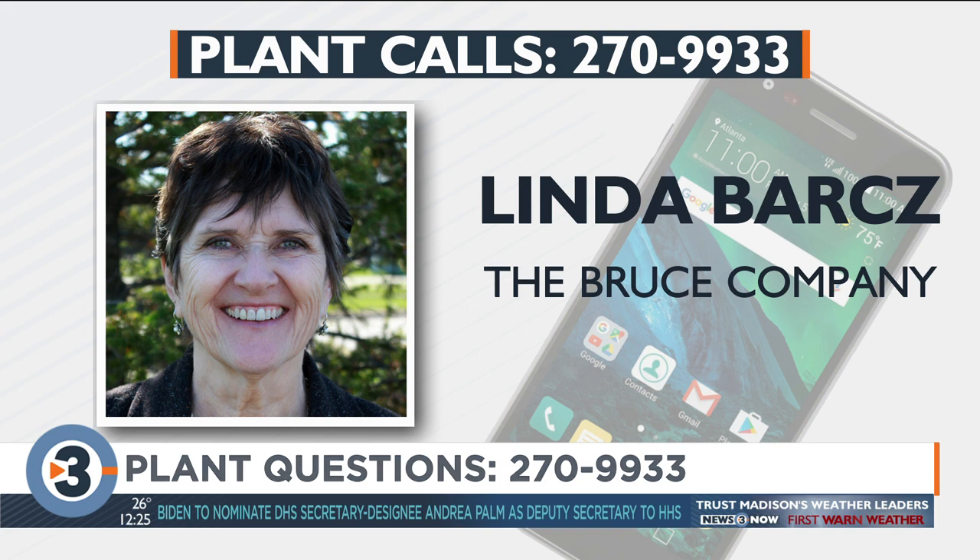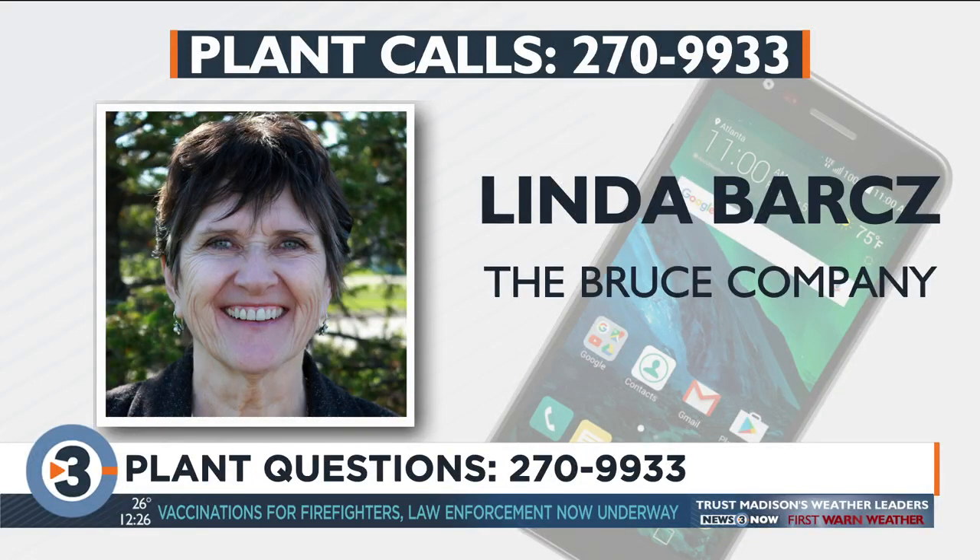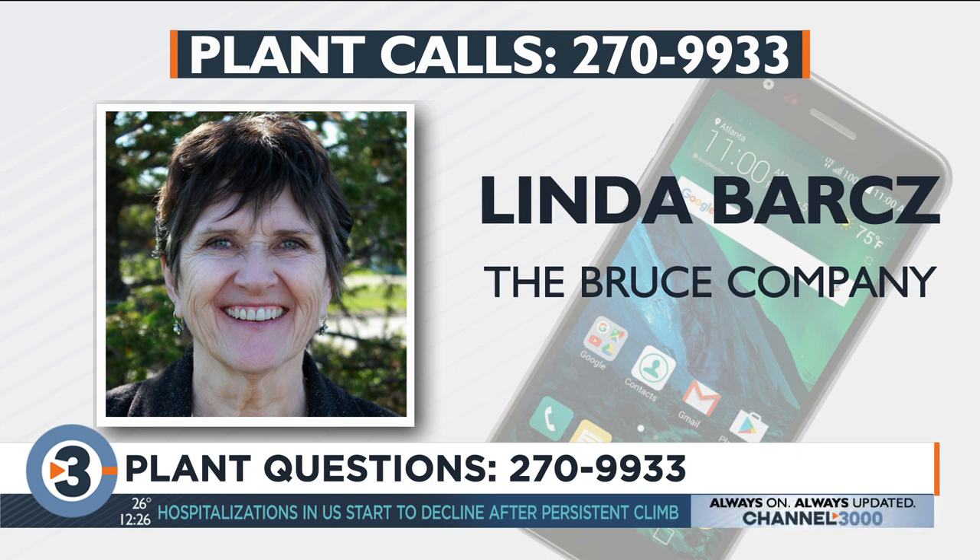Let's go to Peggy in Monona. Hi Peggy, what's your question? My question is, how often do I water my Christmas cactus and where should I put it in the house as far as light is concerned? Christmas cactus at this time of year — if you have a south window or a sunroom, that would be ideal. It's not a cactus, it's a succulent, but it still wants much sun, especially this year — cloudy, cloudy, cloudy, a terrible year in terms of house plants.